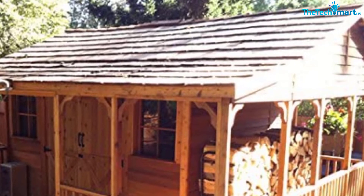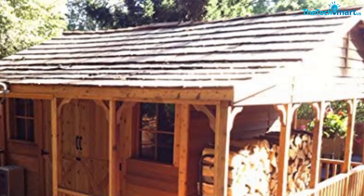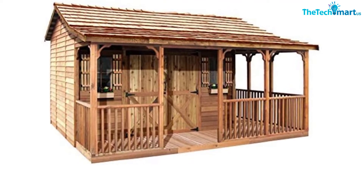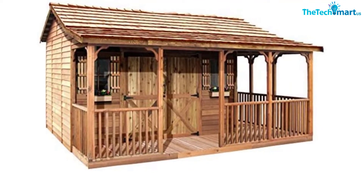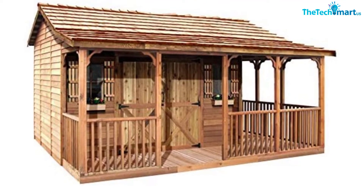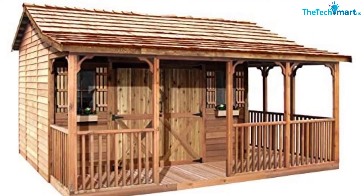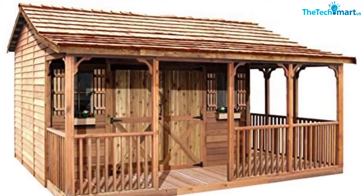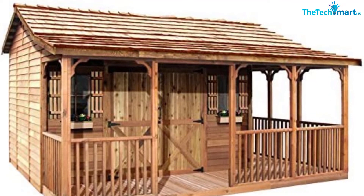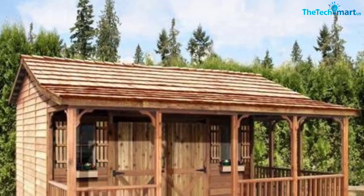The roof has half taper-sawn shakes, three-quarters-inch thick cedar roof batten, and 15 lb roofing felt. Trim pieces are made of three-quarters-inch thick cedar. The floor is five-eighths plywood with two-by-four floor joists, 16 inches on center. Door dimensions: 60 by 72 inches. Window dimensions: 23 by 25.25 inches, made of safe and durable one-eighth-inch plexiglass. Planter box: 18 by 6 by 6 inches. Framing: 2 by 3 inches.